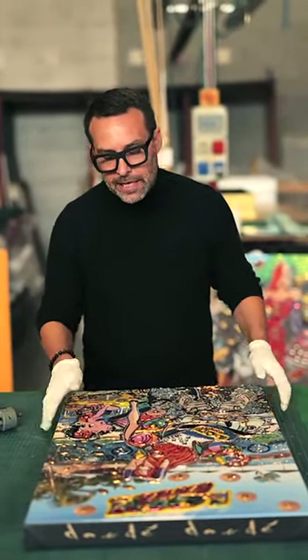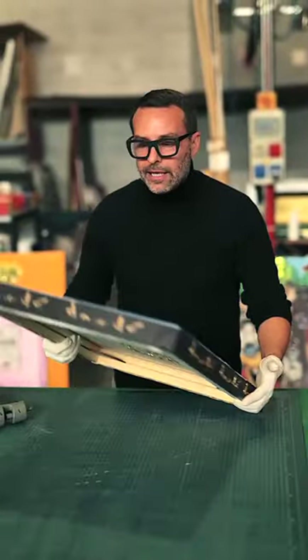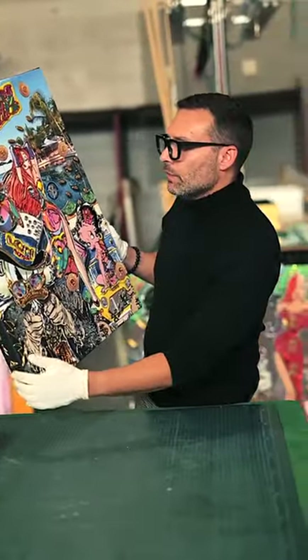Our artworks are completely handmade. This is a new artwork — it's the Loryland artwork with the first NFT. It will be presented this week at Plan B in Lugano for two days.